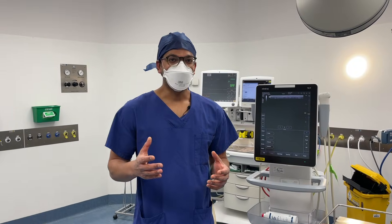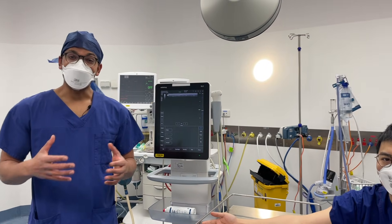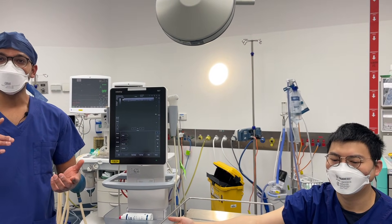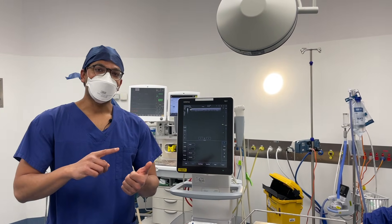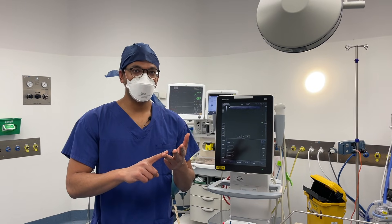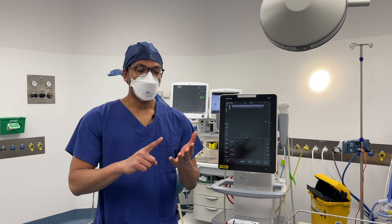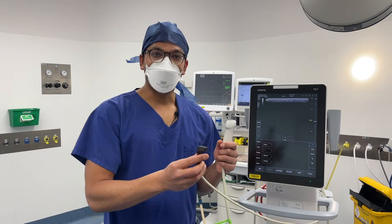I've got with me a very helpful volunteer who's going to help us demonstrate these techniques. Let's go through that framework — PP-DFG — which stands for probe, preset, depth, frequency or focus, and gain. We're going to show you that now. There are a couple of probes you could use.